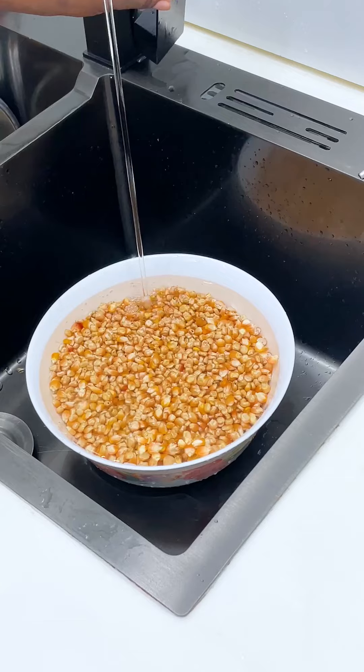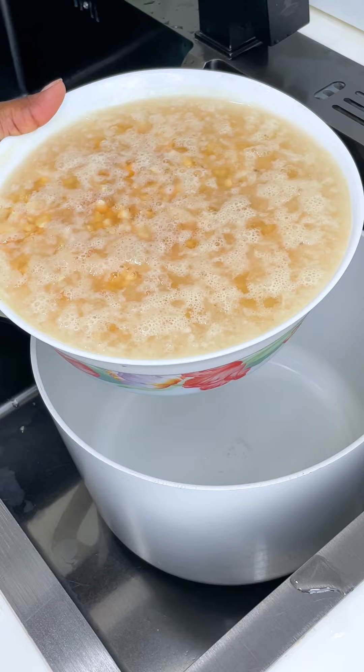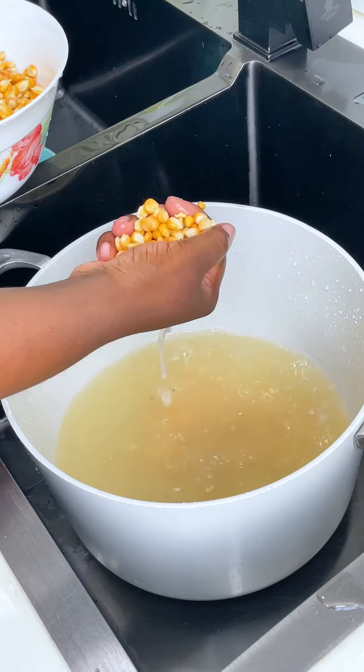Now I'm just going to soak it for about two days, and after two days this is what we have — fermented corn. Your corn needs to ferment before you proceed. I'll rinse this and then proceed.